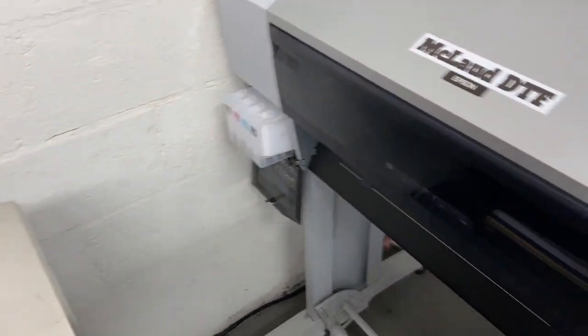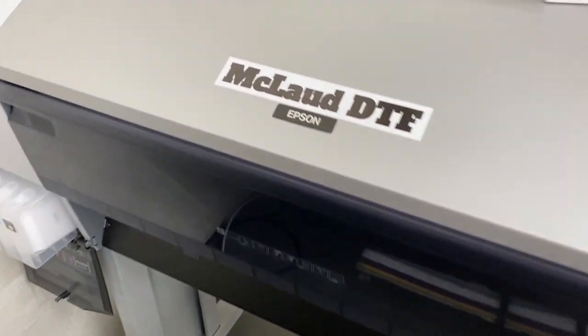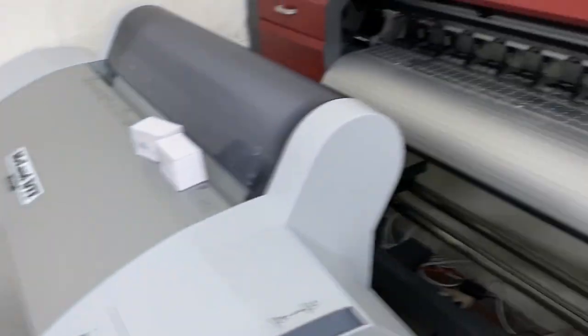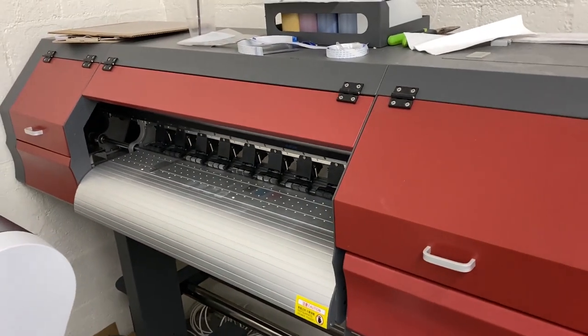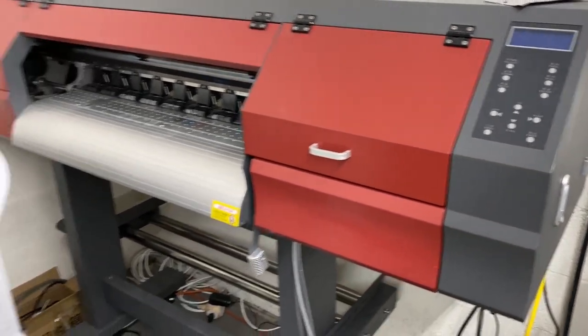This one is a 24-inch printer and it's made by Epson. Look at this machine — look at the difference. They just wasted their $6,000 worth of printer. The China one — they don't like to use it anymore. So this is my comparison, guys.